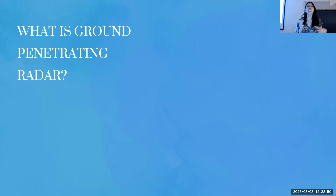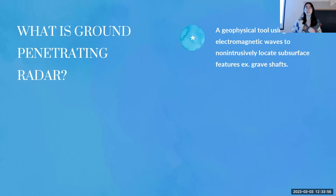First of all, it's important to understand what ground-penetrating radar actually is. GPR is a geophysical tool that non-intrusively uses electromagnetic waves to locate features in the ground — for instance, grave shafts relating to my project.